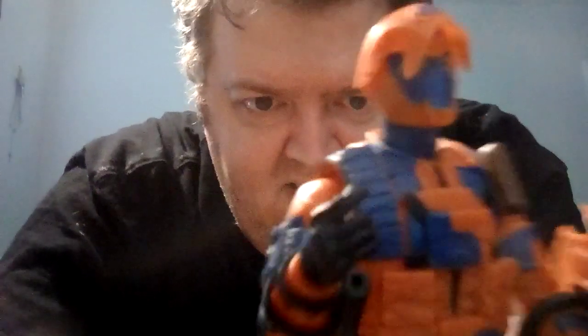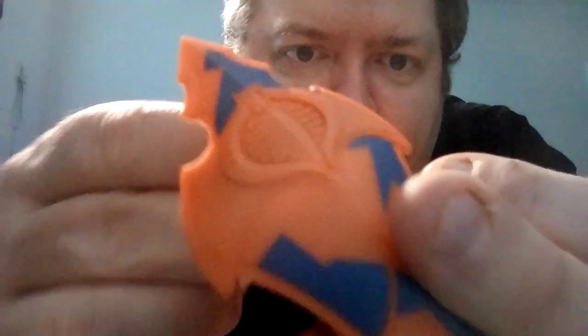Everyone who knows G.I. Joe needs the articulation to get those cool poses out of them. So do you guys like the Alley Viper? Is he one of your favorites, or not one of your favorites because of the colors? I know a lot of people don't like the bright or unusual colors, but I've always been a fan of the weirder-the-better on the Cobra side.